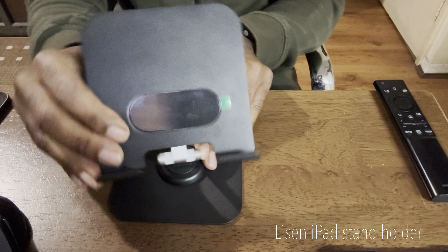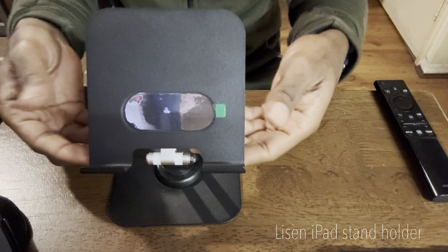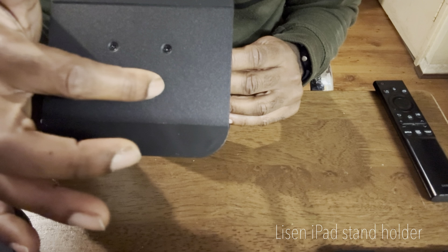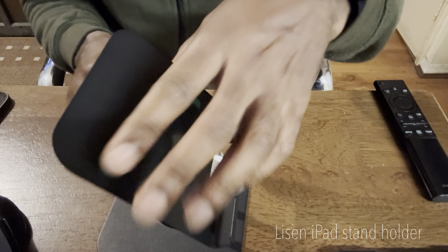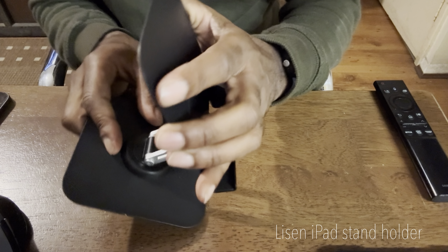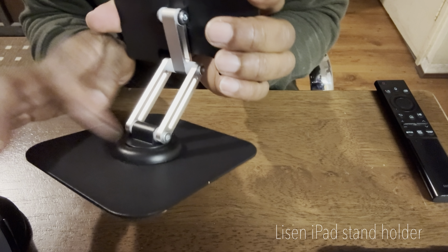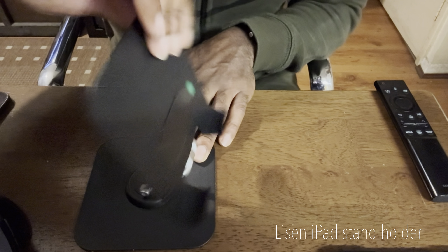Let's have a look at the stand. The overall material is metal — no shoddy materials. At the bottom, you can see there are five screws: these three here and two little ones here. The arm, which is here, is also made from metal and moves up and down — you can adjust it. At the base, again metal, which twirls all the way round, anti-clockwise and clockwise.